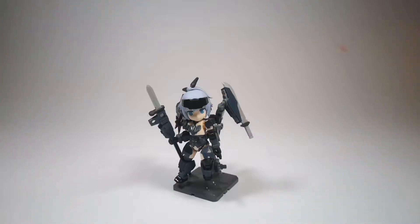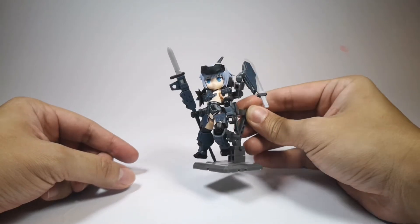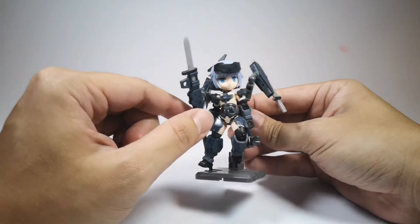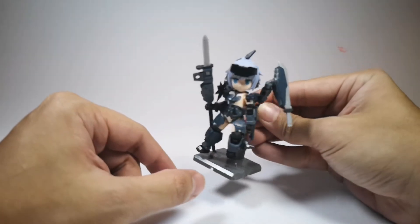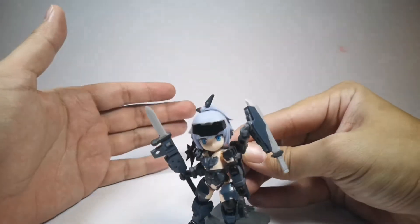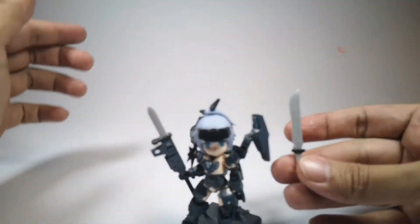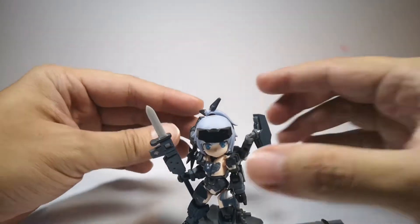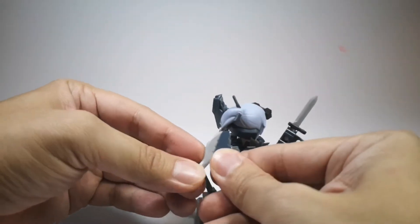Anyway, this is the finished product. As you can see, it looks pretty awesome — like a mecha girl kind of thing with some ninja influence. As you can see, there's a lot going on with the suit. These are detachable — they're weapons that she can hold. I decided to put all of them on at once just to display it and see how it looks.